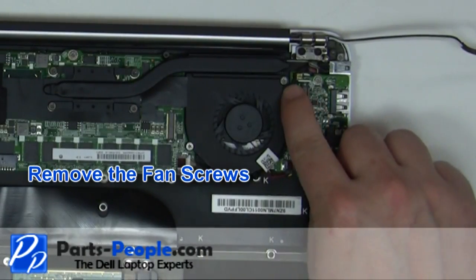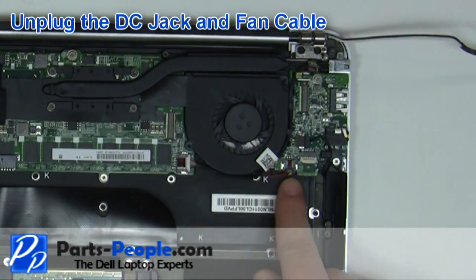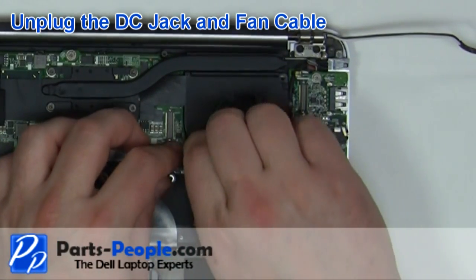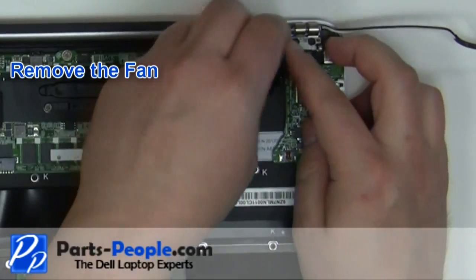Remove the two fan screws. Unplug the DC jack cable and the fan cable. Remove the fan from the laptop.